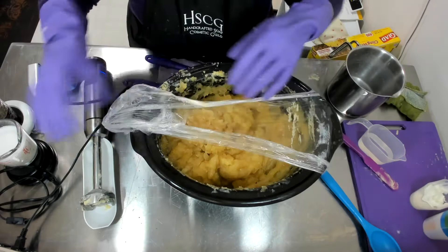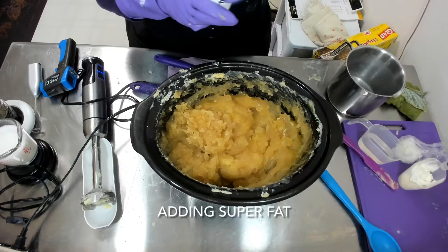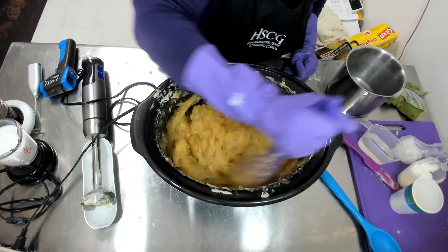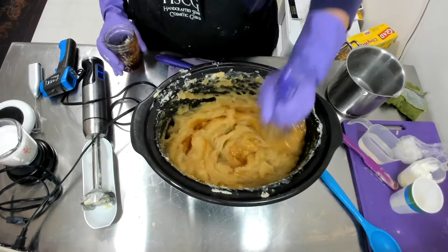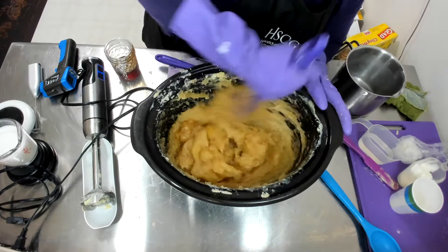I'm going to start adding in my additives. Oh, we're starting to get into that little glassy stage — look at that. So I'm adding in my super fat. Let's stir that. Now I'm going to slowly add in my honey. Oh, it smells so good. The combination of the honey and the orange wax makes the soap smell wonderful.